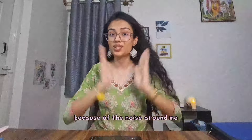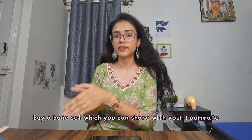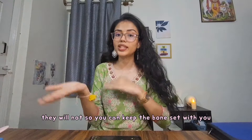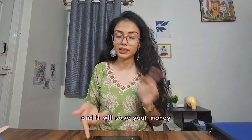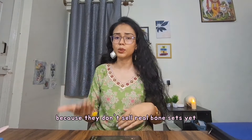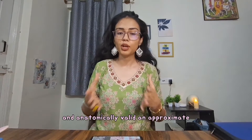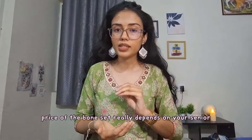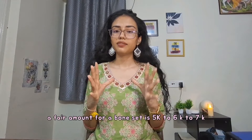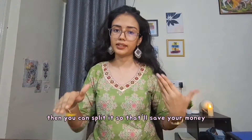What I'd recommend for you: buy a bone set which you can share with your roommate. If you're of different alphabets, you'll be in different groups, which means when you have practical anatomy, they won't. So you can keep the bone set with you and it'll save your money — you can split it and buy it together. Make sure you're buying it from a senior. Don't go online because they don't sell real bone sets there, and it won't be anatomically relevant. A fair price for a bone set is 5k to 7k. If they're charging you 10k, that's too much. But if you're two people, you can split it.